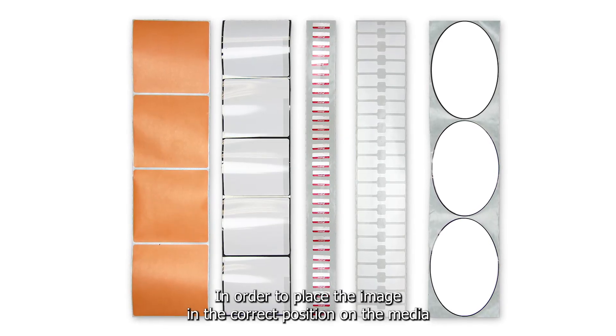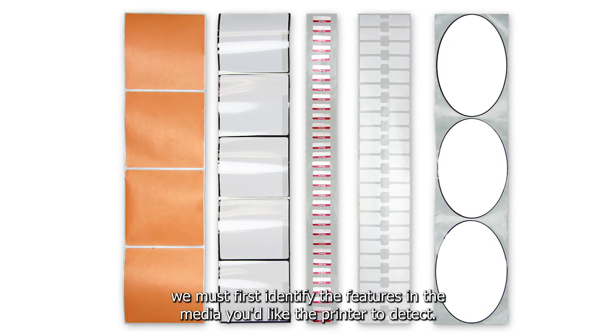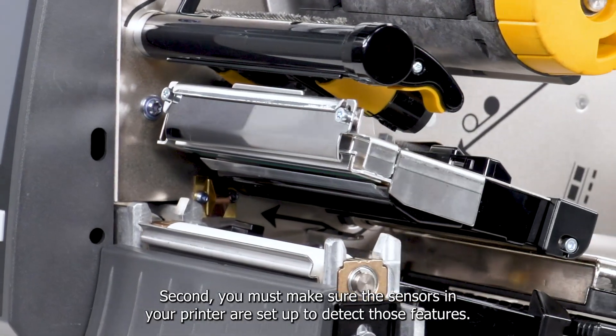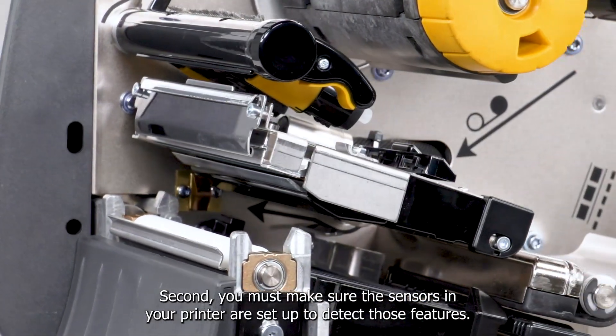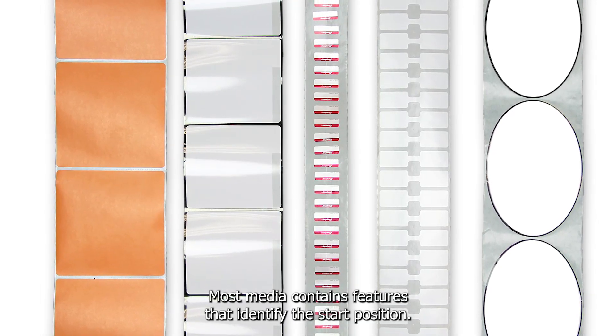In order to place the image in the correct position on the media, we must first identify the features in the media you'd like the printer to detect. You must also make sure the sensors in your printer are set up to detect those features. Most media contains features that identify the start position.